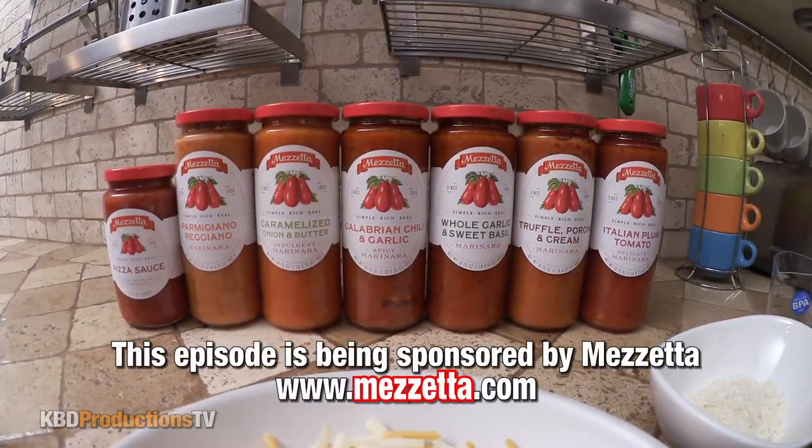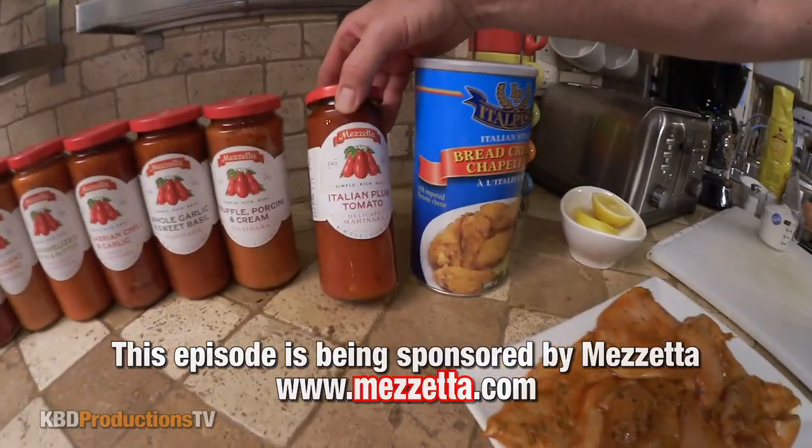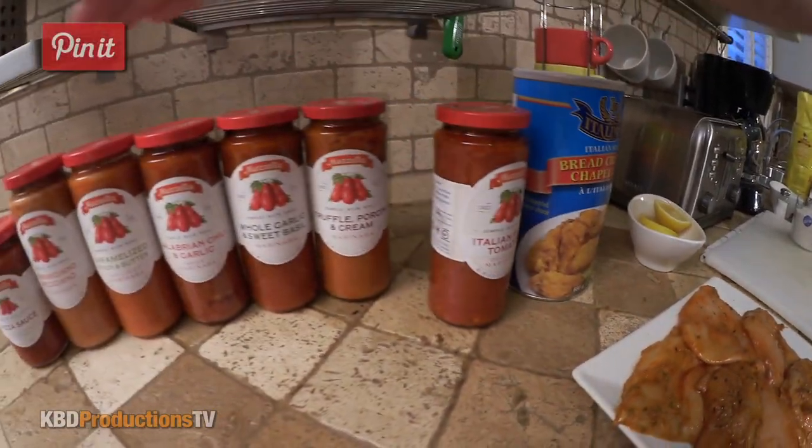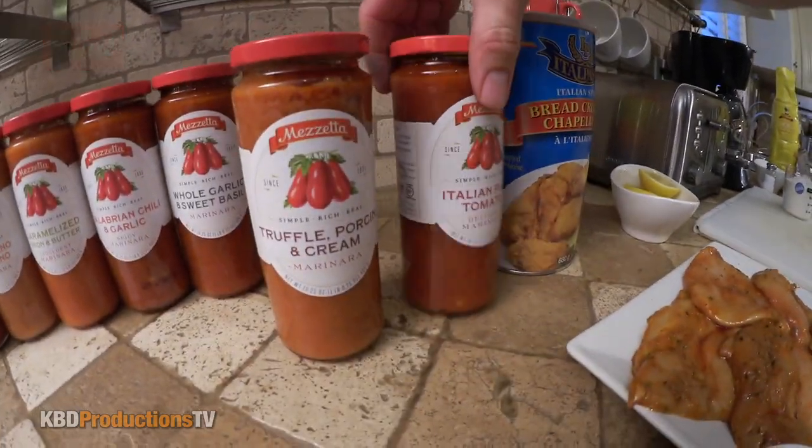How are you doing Paul? Very well, thank you. What are we doing today? We're doing chicken parmigiana and we're going to make some fresh pasta with it. I can't wait. We have some products we're going to try out. I think we're going to use this one on the chicken, and I'll let you pick the other. I want the truffle. So we'll do the truffle on the fresh pasta.